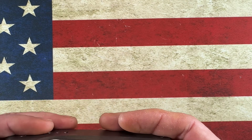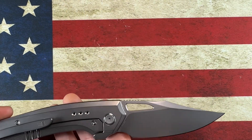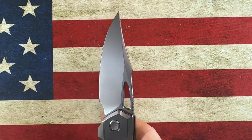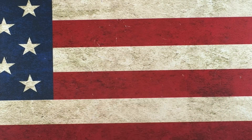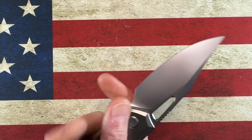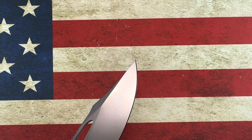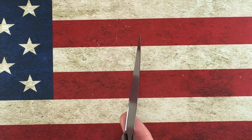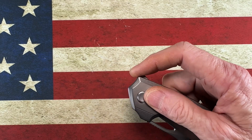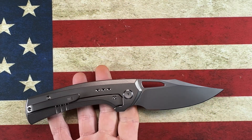A very thin titanium knife with a really unique flipper tab and what I consider to be a gorgeous blade. Very, very sharp. Frame lock. Very little branding — you do have WE on the pocket clip and then there's something on the blade, I don't know if that's a model number. It's got this really low-profile flipper tab that's angled over the pivot, so it really just swings open. Nice clip point blade.